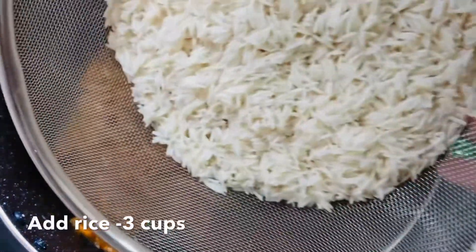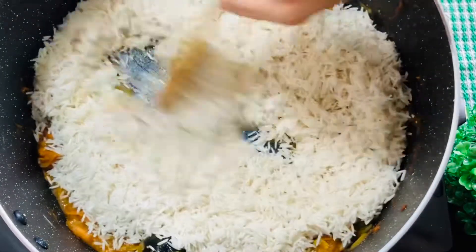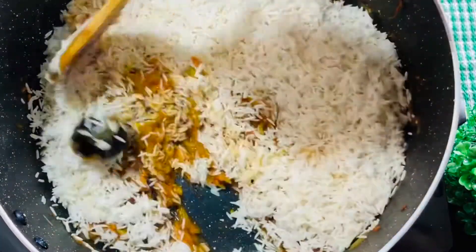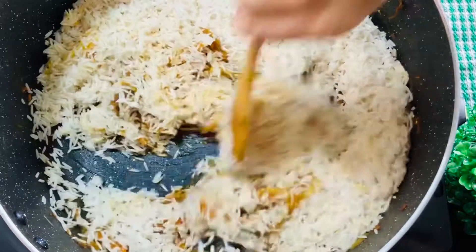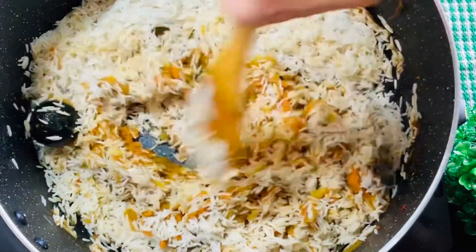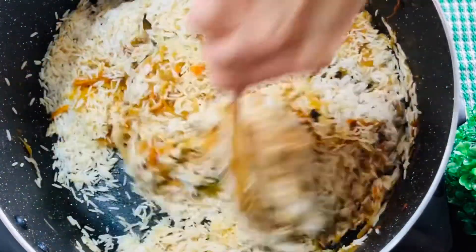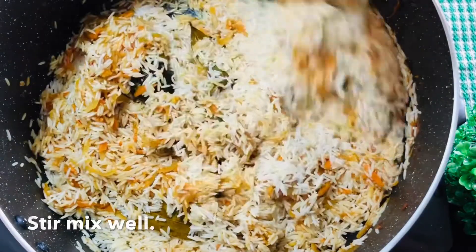I will drain the rice — it was soaked for 30 minutes. The rice is nice; let it dry out.